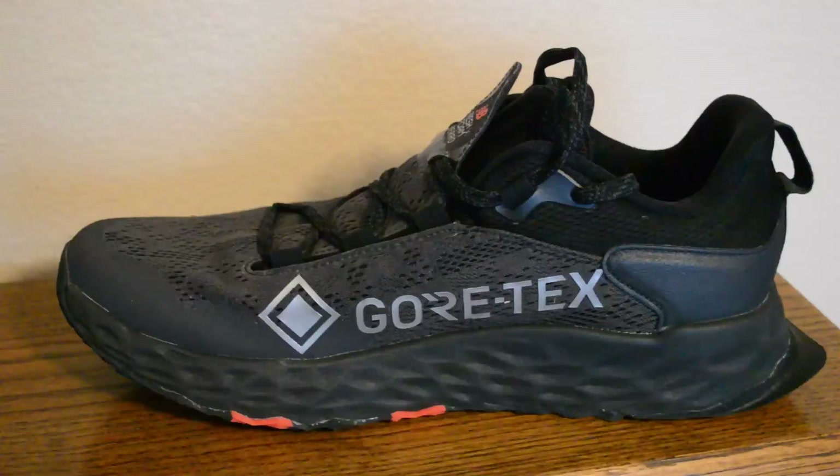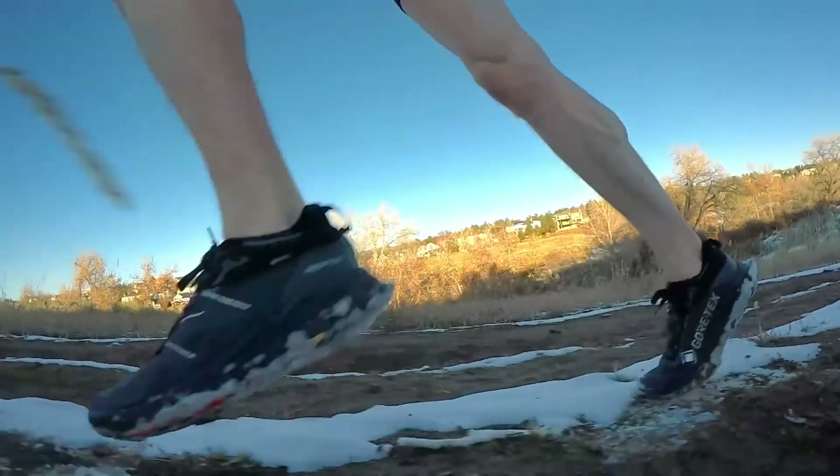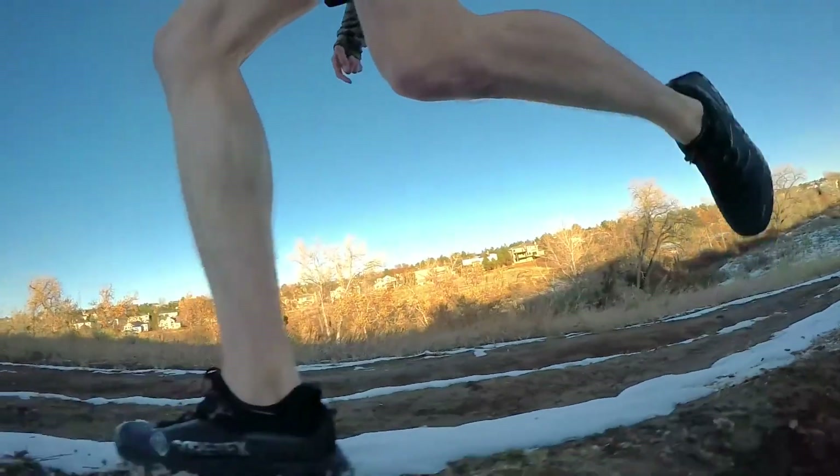At almost 11.5 ounces, this thing is not light. When climbing up steep ascents, it's nice to have a shoe you don't have to put in a ton of effort to lift — unfortunately, this is not that shoe. I was definitely getting an extra workout going uphill, trying to drive my knees with these heavy things on my feet.